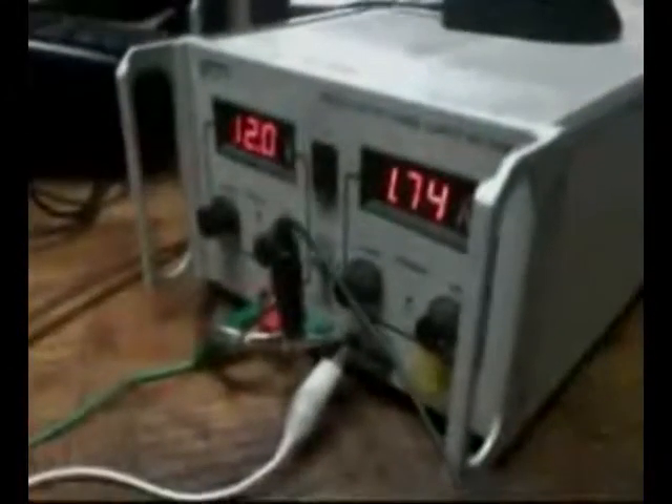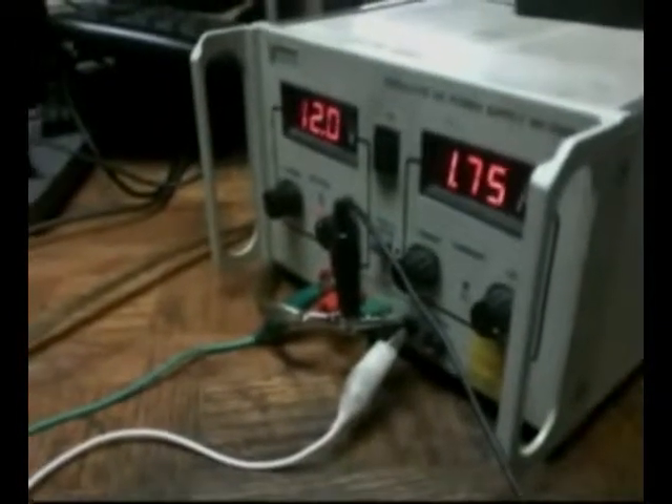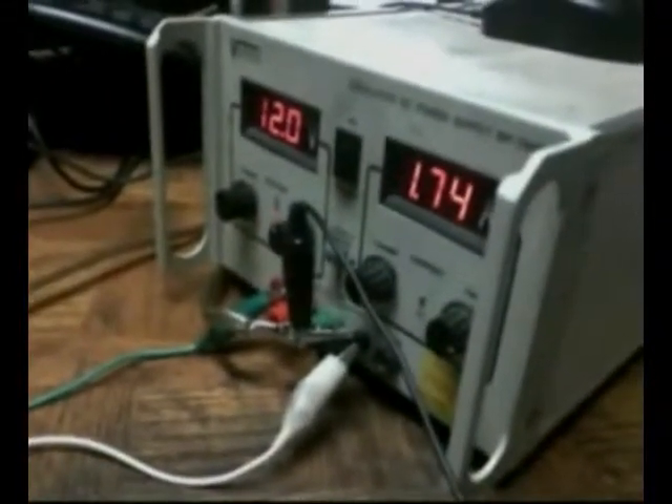These are packets of iron filings. I get them from an automotive shop — from when they turn the brake drums. It's at 1.734 amps. There it's 1.78 — they increase it a bit.